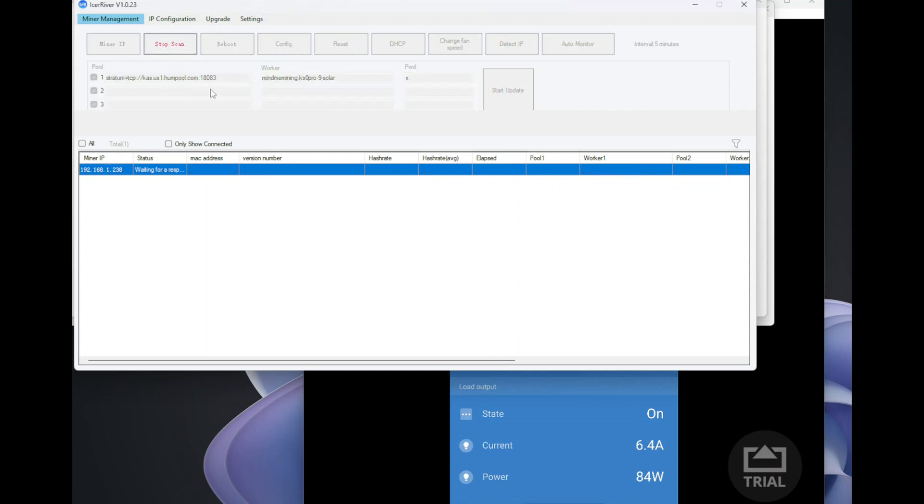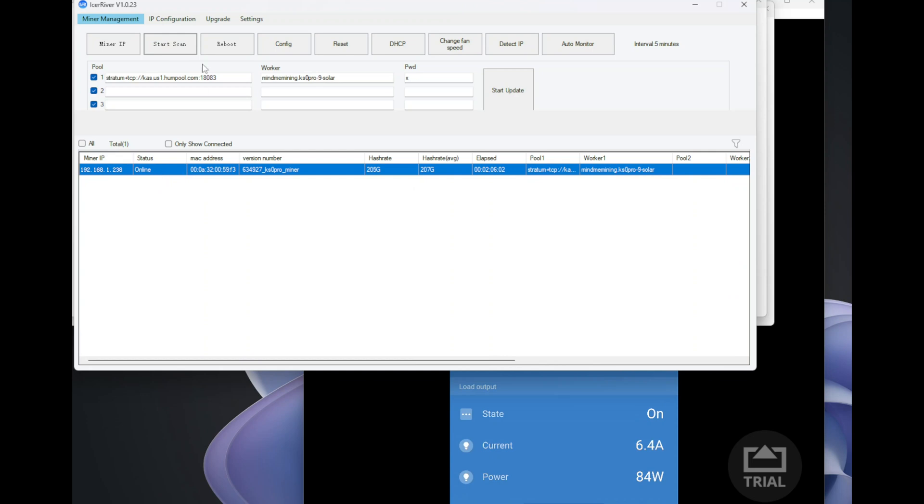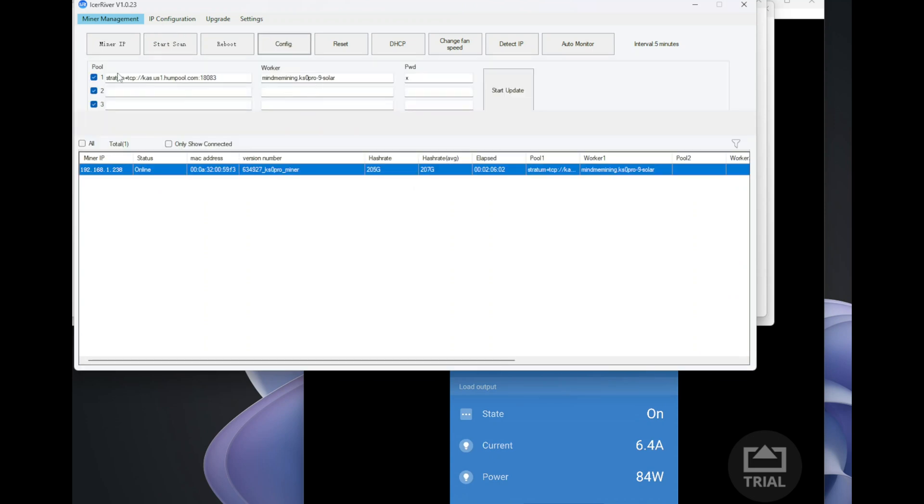Using the Ice River management tool, we scan our network to find the miner's IP address and do the configuration. We've already done the pool change, and the new worker name is KS0 Pro 9 Solar, so we can track it as solar. Right now it's grouped with a couple of other miners, but I'll probably separate this miner out.